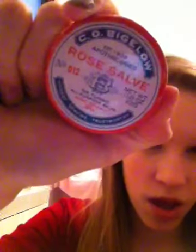I've had the C.O. Bigelow Rose salve for a while but I'm just now using it again — I love this stuff for morning and night. On my nails I'm wearing Sinful Colors Nirvana, and the scent I'm wearing is Juicy Viva La Juicy. The blush was in my latest haul video.